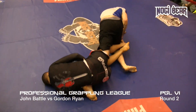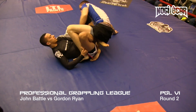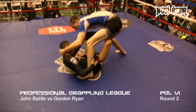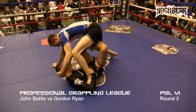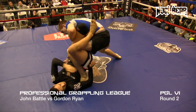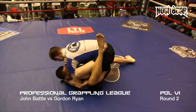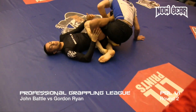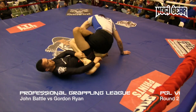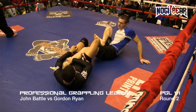Gordon Ryan rolls, rolls out of it — he's gone, rolls back underneath. X guard. A lot of danger there, man. X guard for Battle. He's going to step over to an over-under guard. He'd get a nice sweep here if he'd hit pop. But now Gordon got his knee to the mat. You're out six months if you don't tap in time. And these guys are cranking on each other.